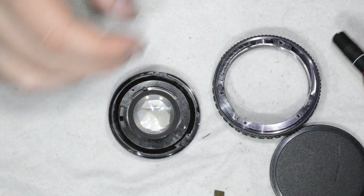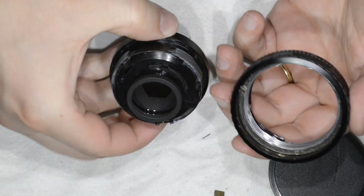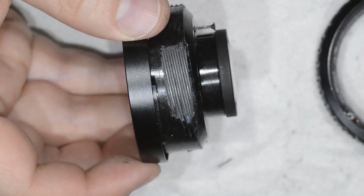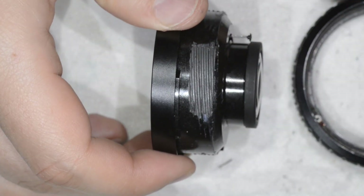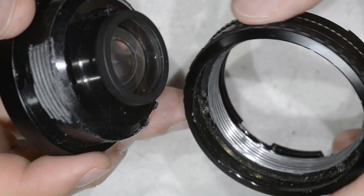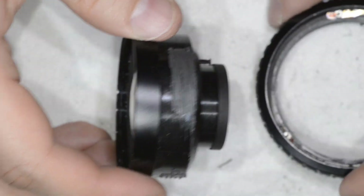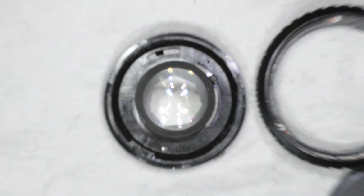This is the first part — we have separated the helicoid in two parts. As you can see, the grease is in very, very bad condition: it's dry, very stiff. On the other side, same thing — there's also a lot of dirt. What we're going to do is get this clean. I'm going to show you just now how to do it.